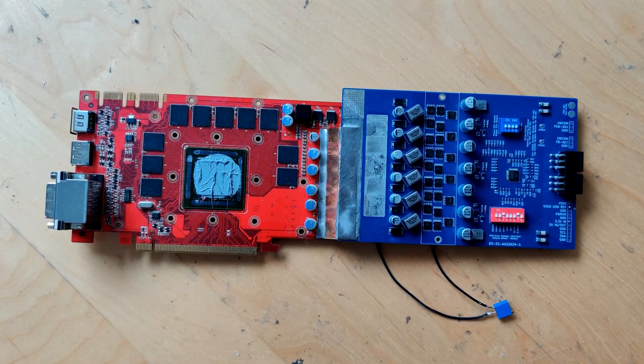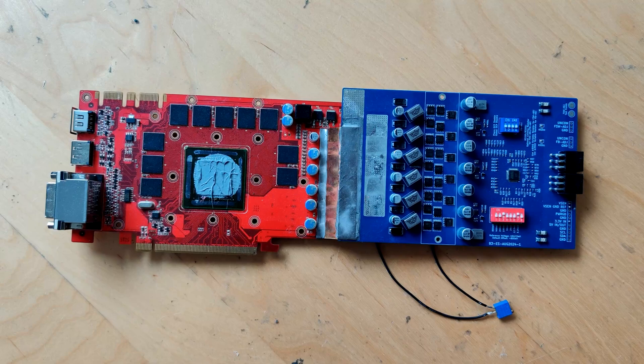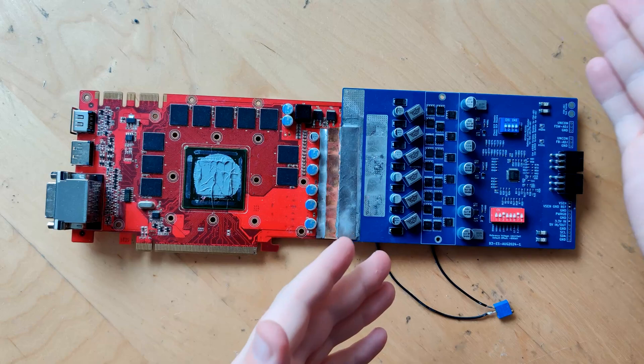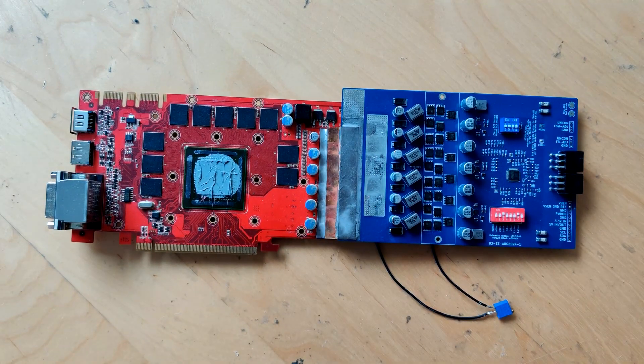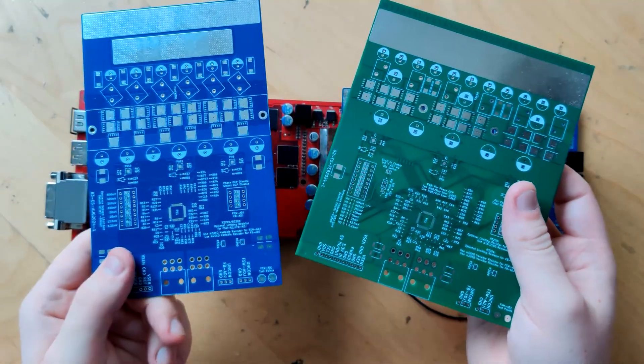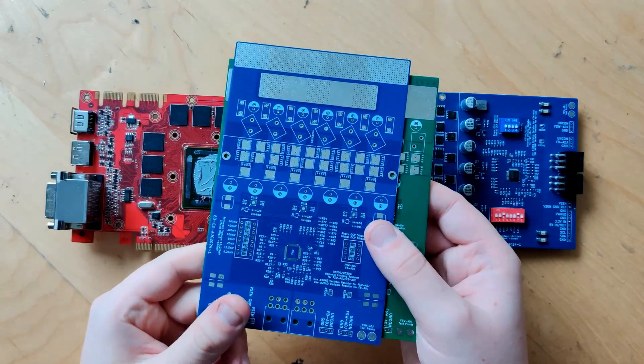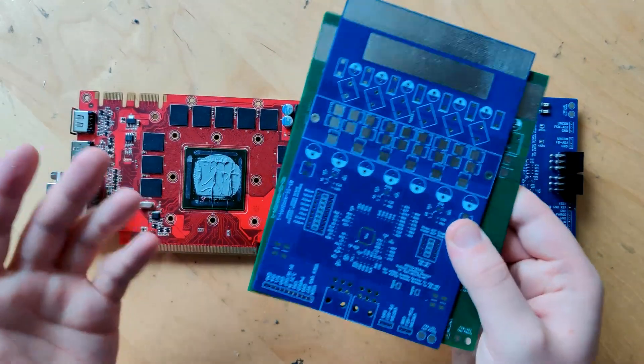The only other notable change is that ASIC said the layout of the components around the controller has been slightly adjusted to make soldering them on a little bit easier, because the main drawback of this ePower is of course that you need to assemble it yourself. You can't buy these pre-made. These two I got pre-made from ASIC, but everyone else will receive blank PCBs and have to populate them themselves — which is something not everyone can or wants to do.